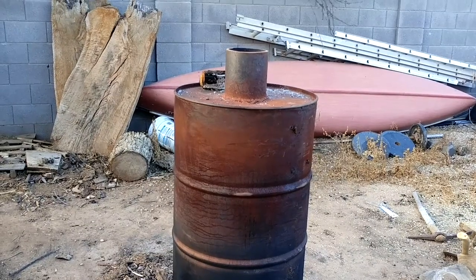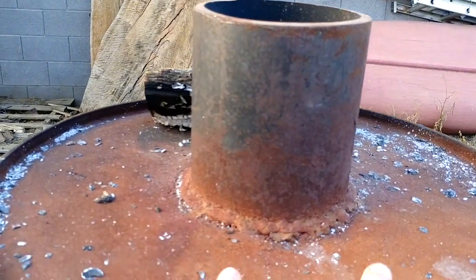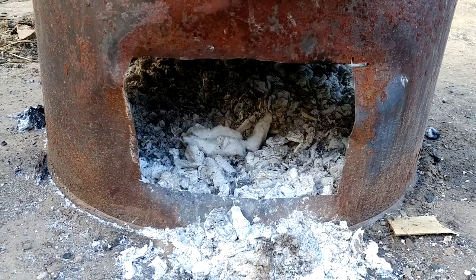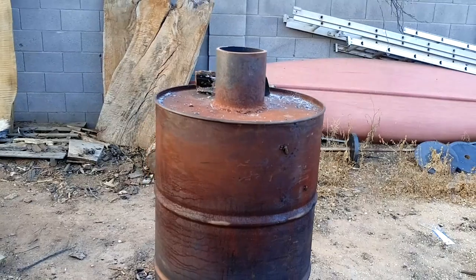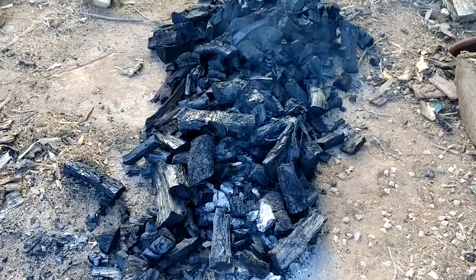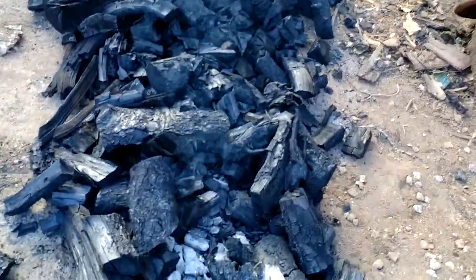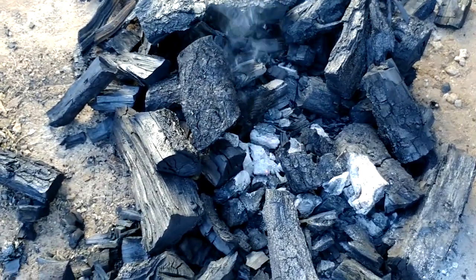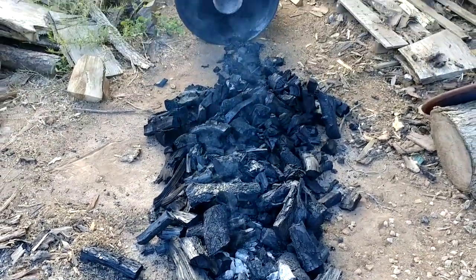Next morning — everything is all cooled down. Warm but not hot. Some of that fuzz fell down, so we'll see what it does on the inside. There it is all poured out. Right at the beginning you get a little bit of burn, so just douse it with some water and it should be good — good fruit wood charcoal.